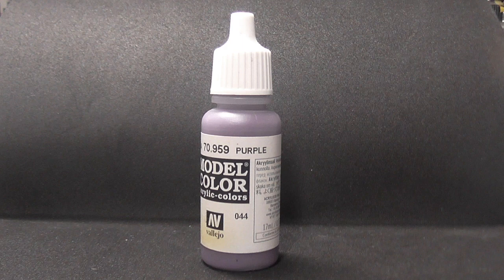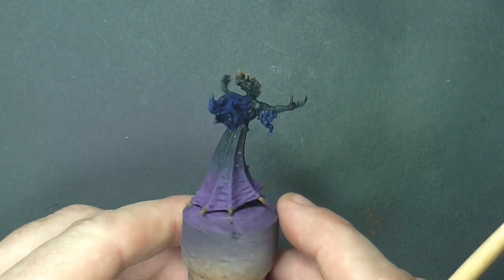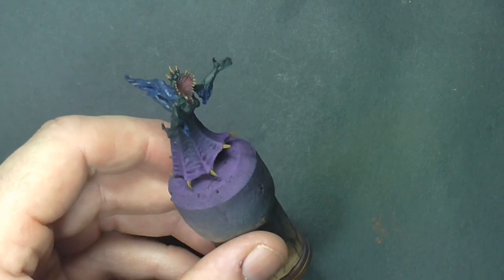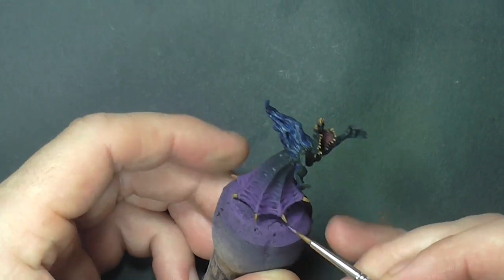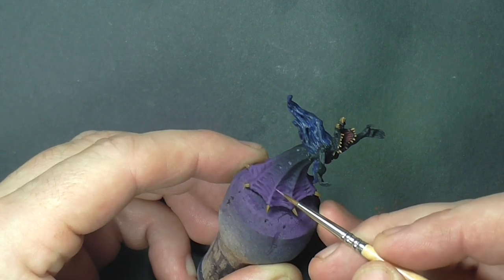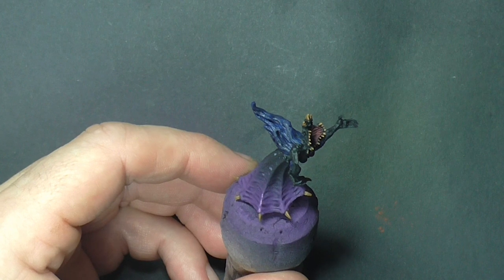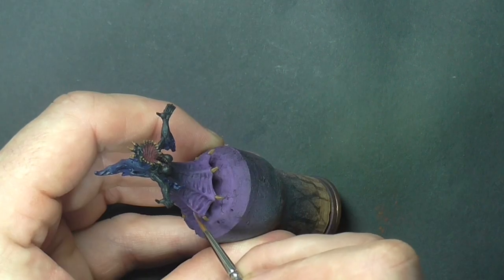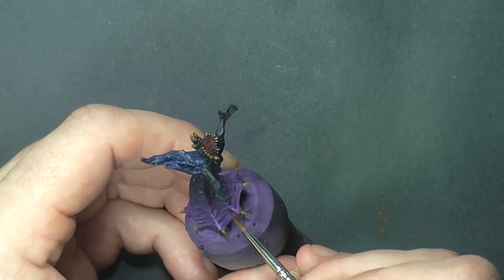Now we're going to go back to highlighting the purple area of the model, going back to the same purple we already used. This will just help bring that purple back out on the skirt area. We only really want to paint the highest areas of the ribbon — just want the purple to be a suggestion of color on the bottom part of the model, using the side of the brush to pick out all the ribbed areas.